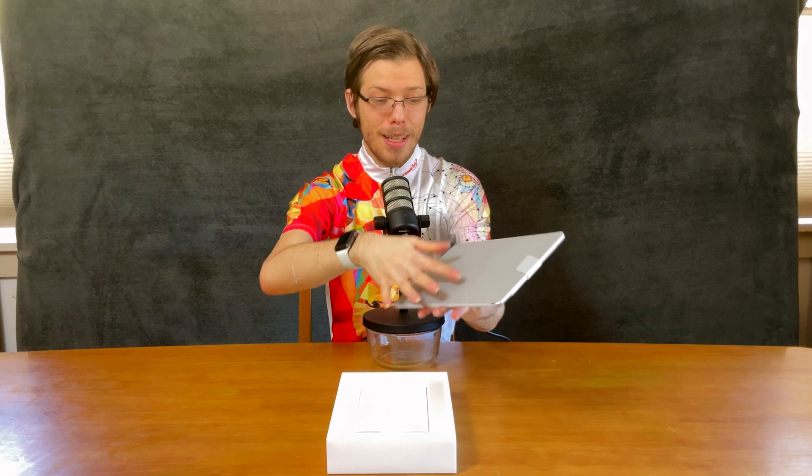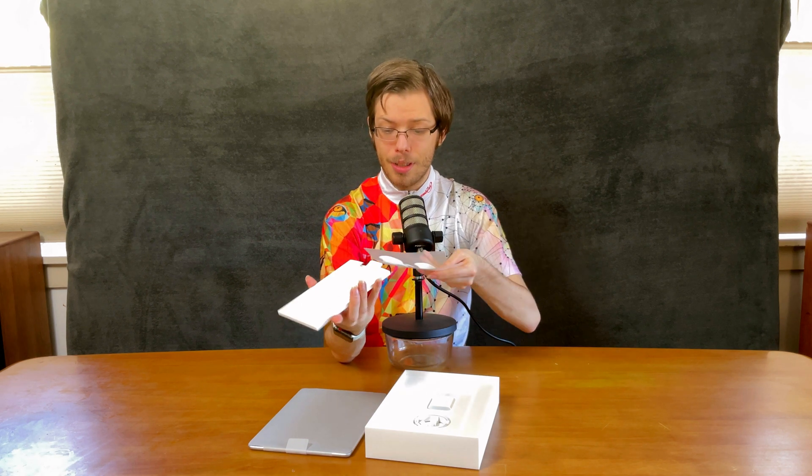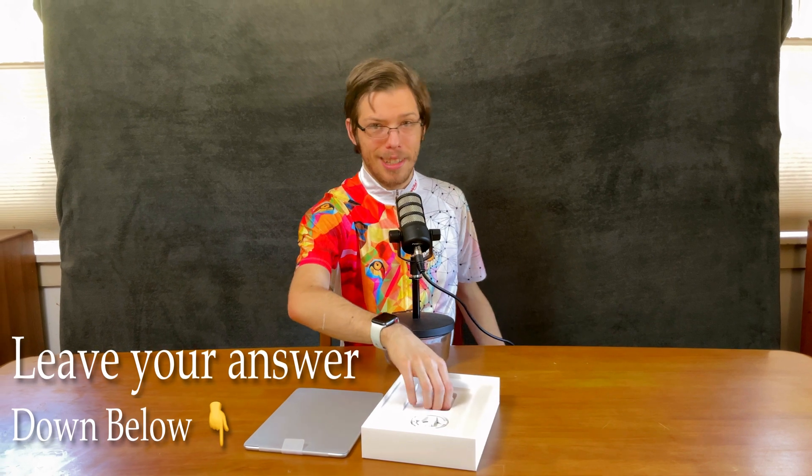So, wow — it's bigger and smaller than I was expecting. Apple stickers! Tell me what you do with your Apple stickers. I'd be interested to find out if anybody actually does anything with them.